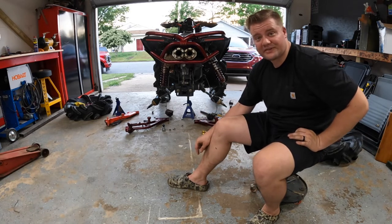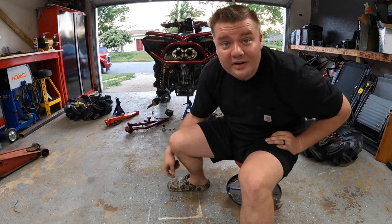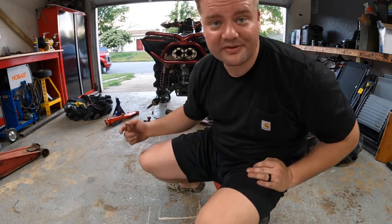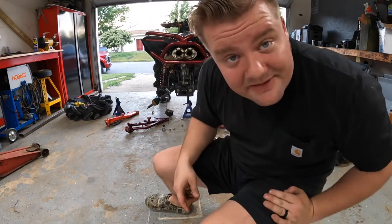Hopefully we notice a little bit more stance. Then we'll get the front arms whenever I decide to spend another two grand on random crap for this thing. Alright, let's do a time-lapse installing these bad boys.